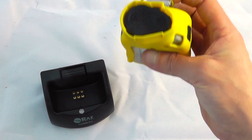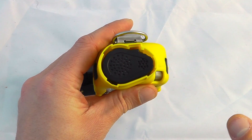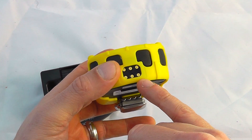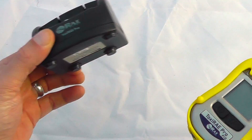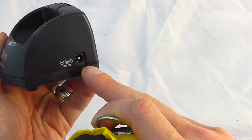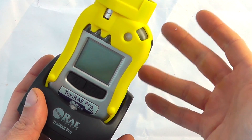The unit has the sensor positioned on the top. This happens to be a fan-assisted unit as it's using a PID, so the fan is in this section and the PID itself is in this section. Charging and data download are via the bottom — it's a rechargeable battery pack. You can see this is an ATEX approved device. It recharges via the data download and recharging station: data download on the left-hand side and charging on the right, and it simply clicks into position to charge and data download.